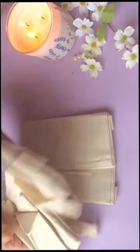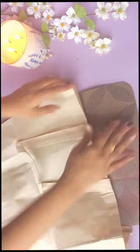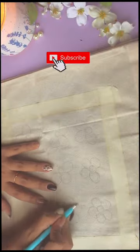Canvas bags are very on trend. I thought, why not recreate them? Before painting, I will put a paper or plastic sheet inside so that the color doesn't bleed through to the other side.